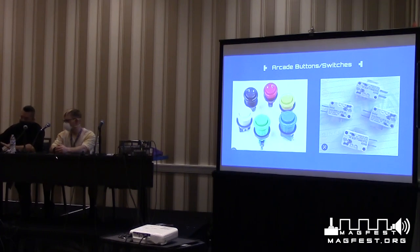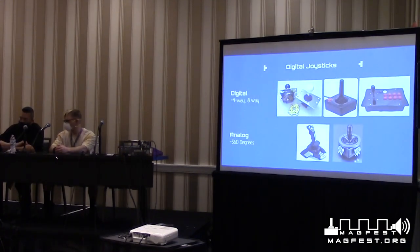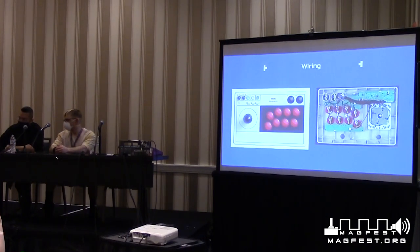Joysticks are just four buttons with four different directions, each connected to one of these microswitches. Depending on the direction, that activates four switches in an arrangement like a crosspad or D-pad. We're focusing specifically on digital controls — four-way and eight-way — not analog 360-degree, which involves slightly different electronics. Four-way joysticks go up, down, left, right, plus diagonals for eight-way total. Inside an arcade controller you can see wires going from the buttons to an encoder, with four wires coming from the four joystick directions.